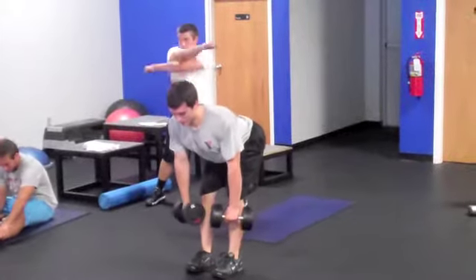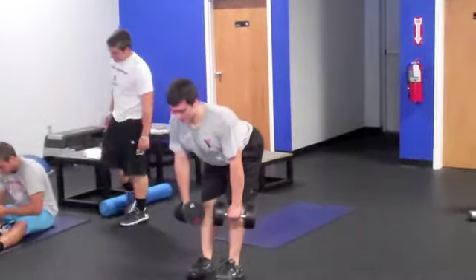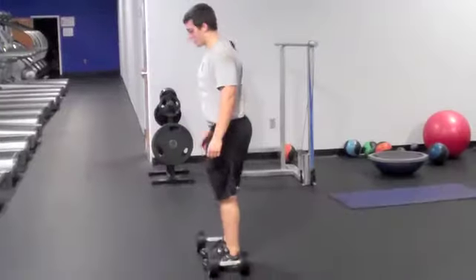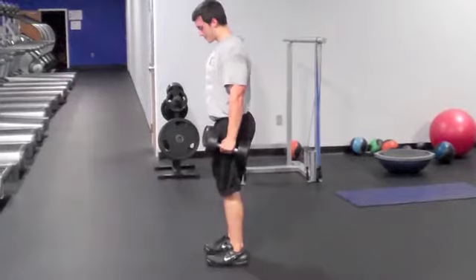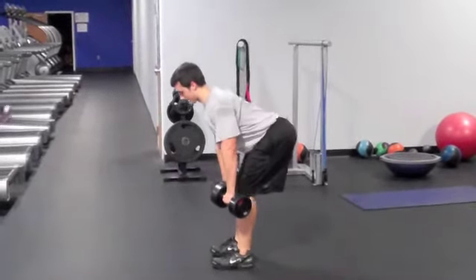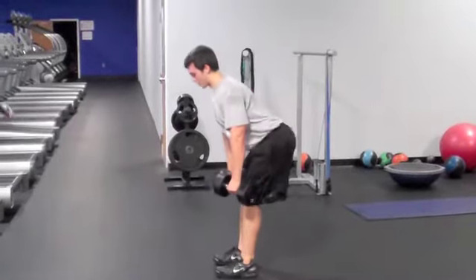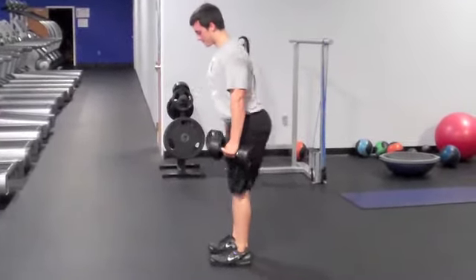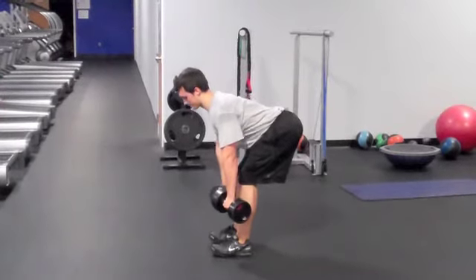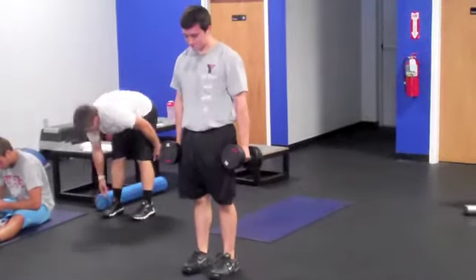You should feel a very tight stretch in your hamstrings when you reach the point where your hips will no longer drive backwards. You're going to force your hips forwards and extend by contracting your glutes and extending at the knee. You're going to move the dumbbells from beside your legs at the top of the position to in front and close to your shins at the bottom of the position.